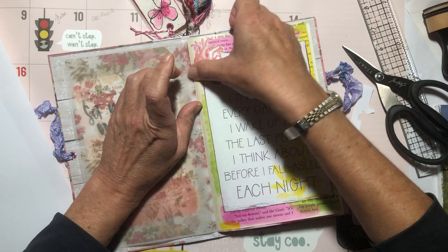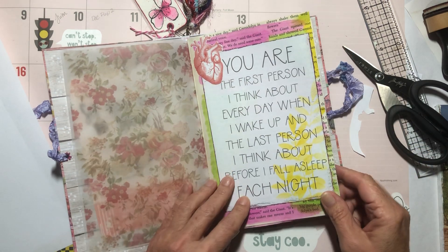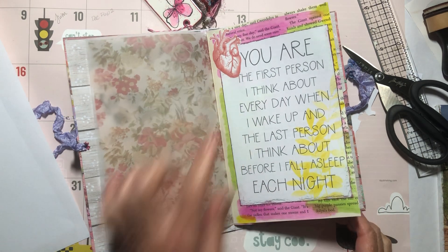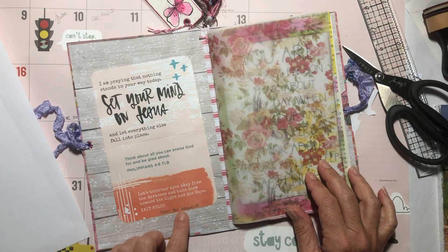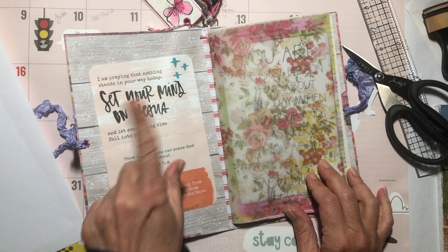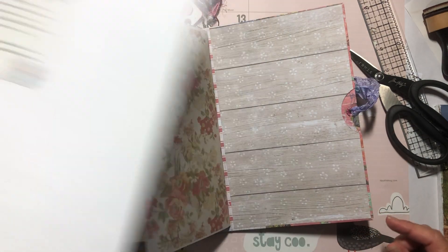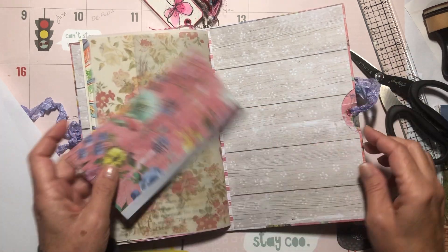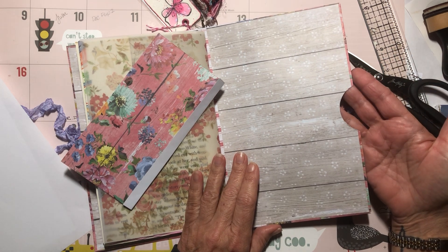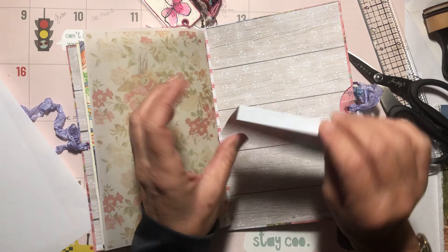There we go — it covers part of the text but I can work around that. 'You're the first person I think about every day' — and that's my big handsome one because he holds my heart. This little piece was sent by a sweet subscriber, Brooke, and it's been sitting on my desk so I wanted to put it in here. Now in the back I'm going to make a pocket. There's already a pocket here but it's for bigger items — I want to make a smaller pocket down here, so we're going to do that together.